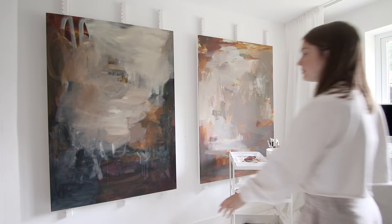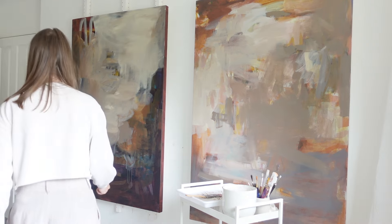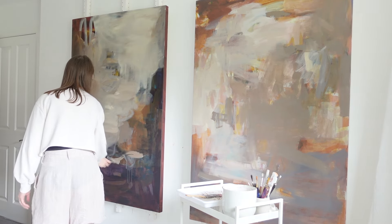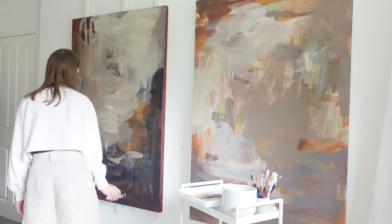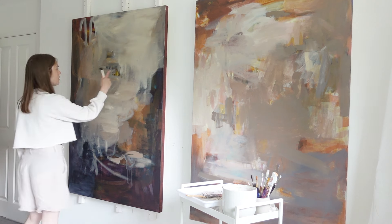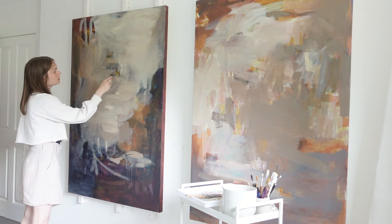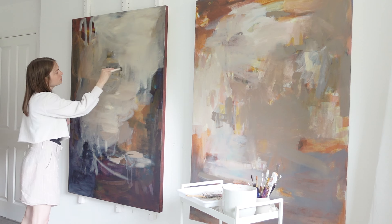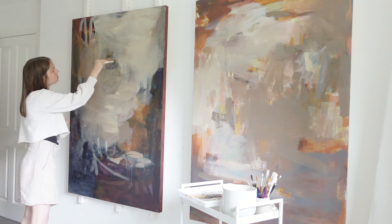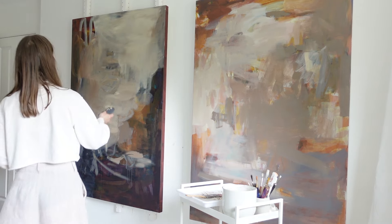I think I need something light down here again. This yellow is very distracting. I really like it, but for the good of the painting I think it's got to go. I'll get a little bit of it back.